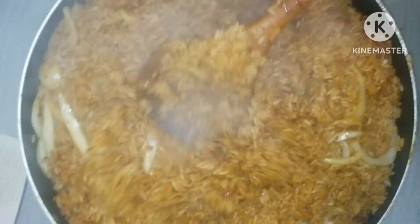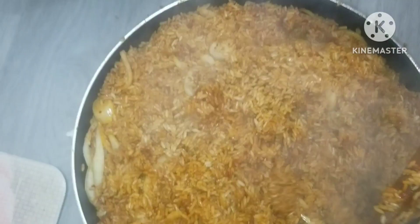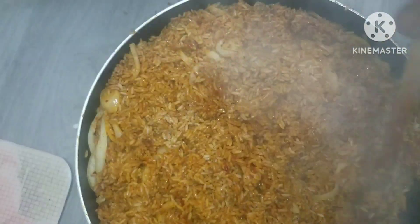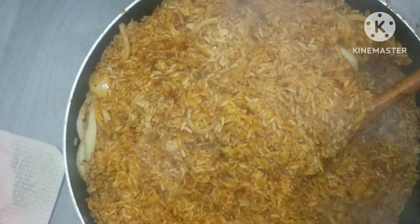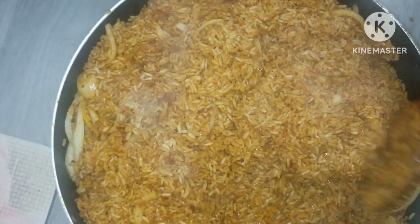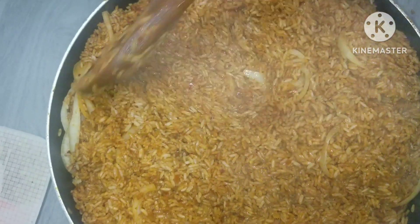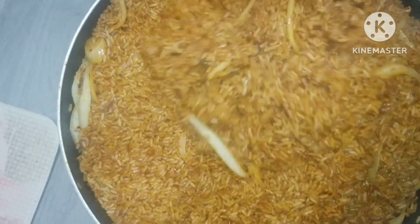This is Nigerian jollof rice for that special party — for a wedding, for your birthday, for your Christmas, for your traditional marriage, whatever the event. Oh my god, this was so delicious guys. If you want to know how I did it, please just watch till the end.